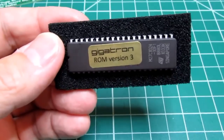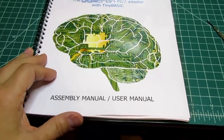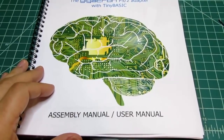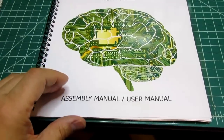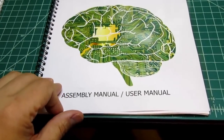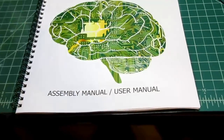The version 3 ROM does have to be bought separately from the Pluggy McPlugface. The manual for the Pluggy McPlugface is not provided as a hard copy with the kit, but it is downloadable from the Gigatron website. As usual with my projects, when manuals come in a soft form like that, I print them out before starting to build or work with the kit.